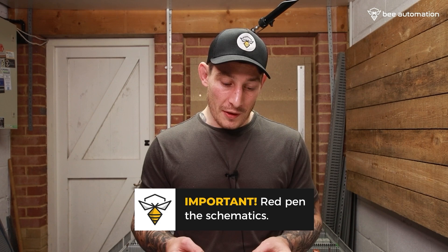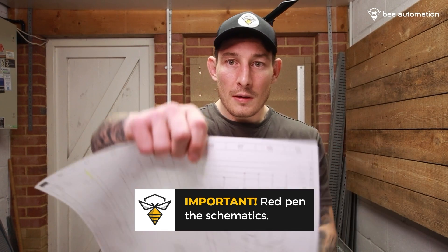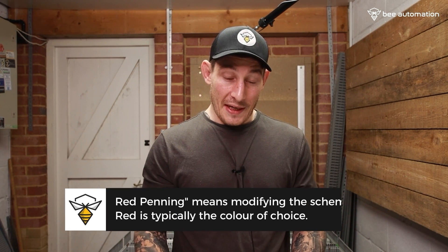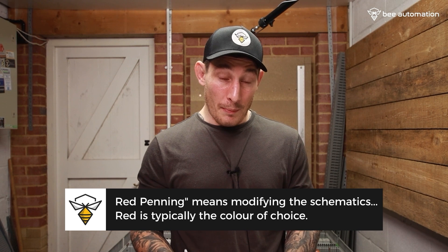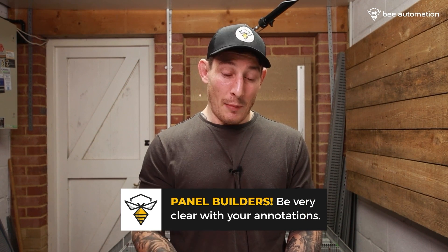This really hit home just how important red-penning schematics actually is. When people refer to red-penning, it means annotating and modifying schematics. You've got to be really on the ball when working through these schematics because designers do make mistakes, things do change, and it's the person wiring the panel who ultimately has the final say on how things are. In this case, I'm both the designer and the panel builder, but when I come back to modify the designs, I won't remember what I've done, so I need to be very clear in my annotations.